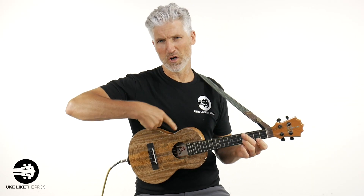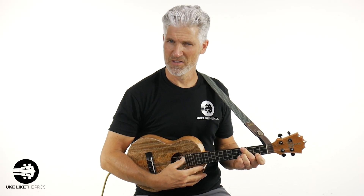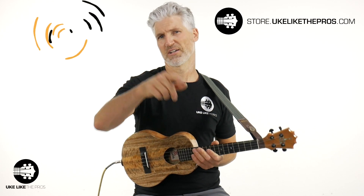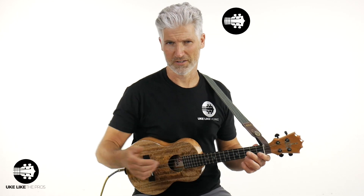I am playing my Koloha Mango Tenor, and I do have a low G on this, but don't worry about it — it doesn't matter if you have low G or high G. What kind of ukulele are you playing? Leave that in the comments below. And if you like what I'm playing, check out my number one store: store.ukatthepros.com.